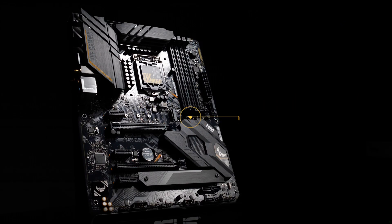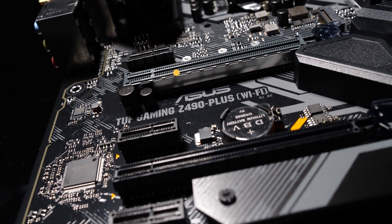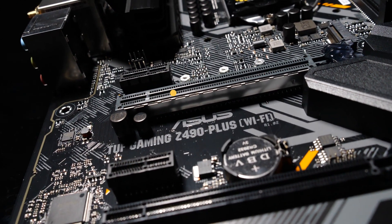To expand your system even further, you'll find a USB 3.2 Gen2 Type-C front panel connector, dual M.2 slots, and two PCIe 3.0x16 slots — one featuring our Safe Slot metal reinforced design for added peace of mind when you're transporting your machine to a tournament.